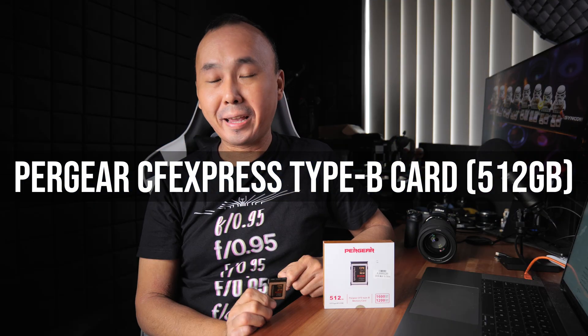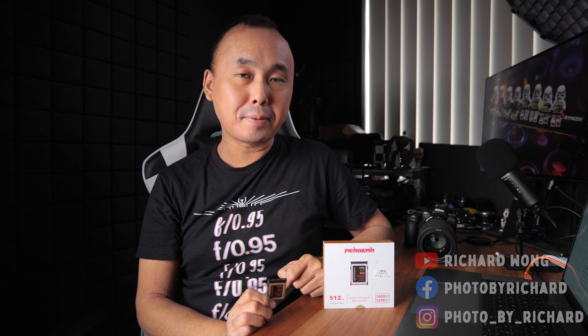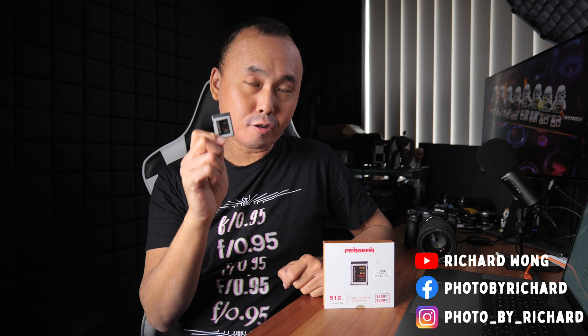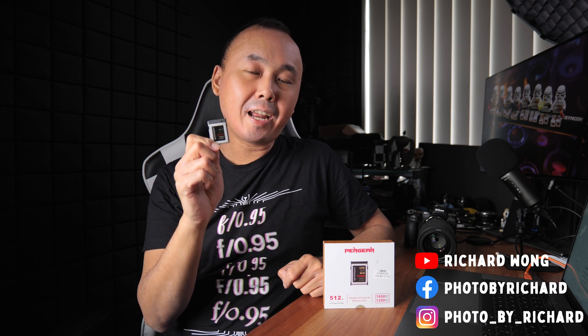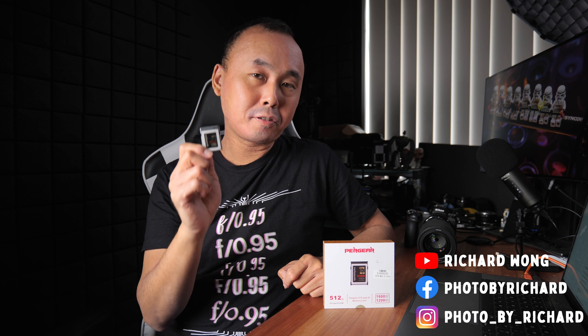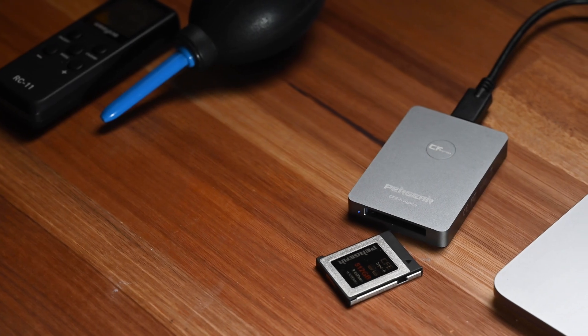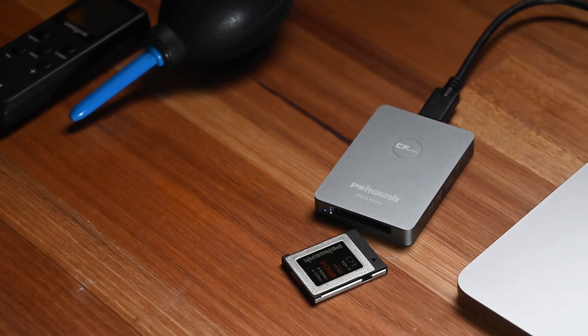Good morning everyone. Welcome back to the channel. Pergear has recently released two different CFexpress Type B cards — a 256GB and a 512GB version. They sent me a sample of their 512GB CFexpress Type B card, and I've been using it over the last two weeks. In this video I'm going to share my thoughts and results when using this card.